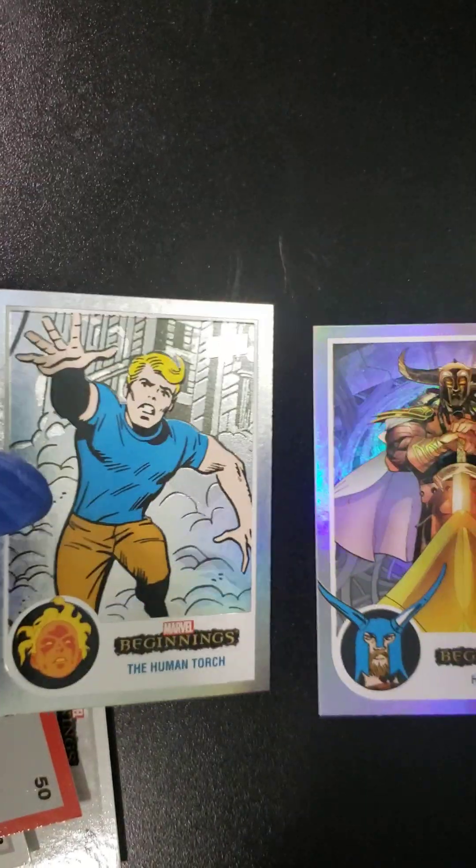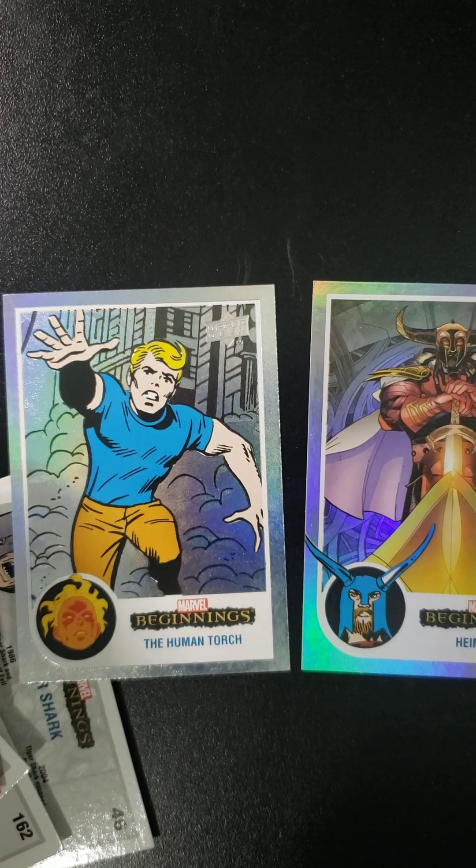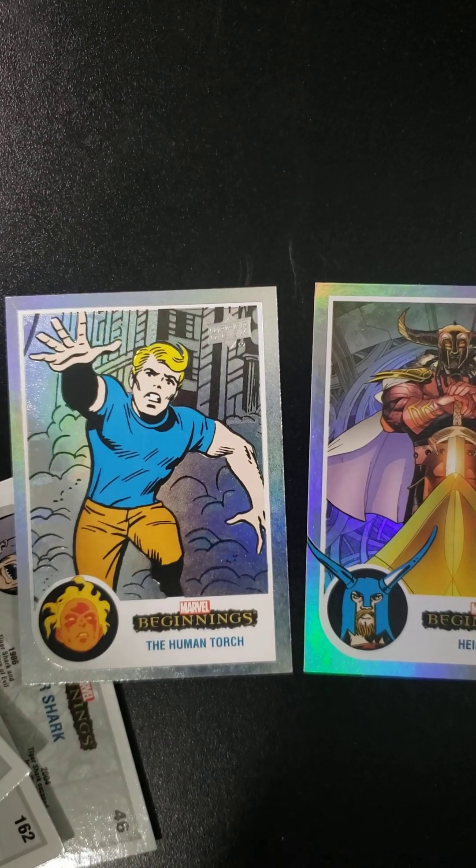Those are the two big hits out of the two packs. Let me know what you think, and we will see you in the next video. Take care, have a great day. Bye.